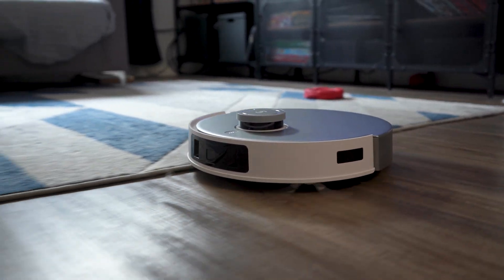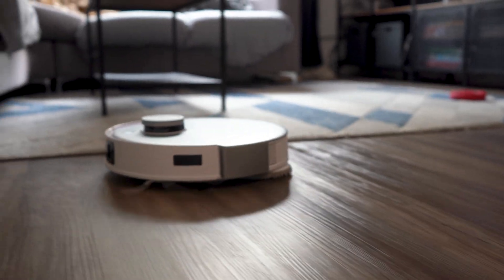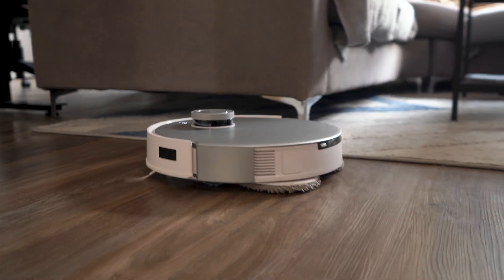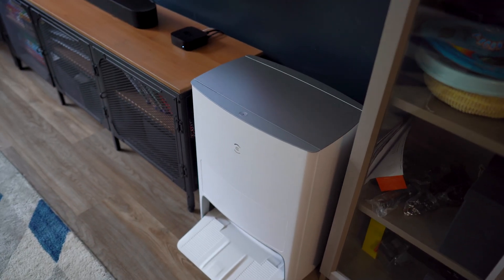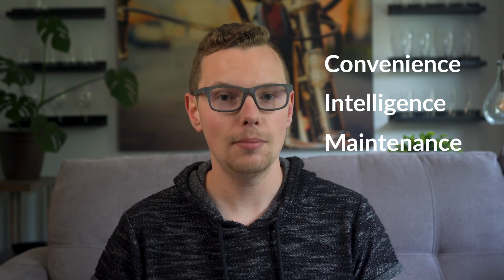Here it is, currently vacuuming my house. At a glance, it doesn't seem much different than others on the market. Sure, it autonomously cleans your house and has a self-emptying base for both dirt and liquid. But to better understand where this thing actually excels, I'm separating this into three parts: convenience, intelligence, and maintenance.